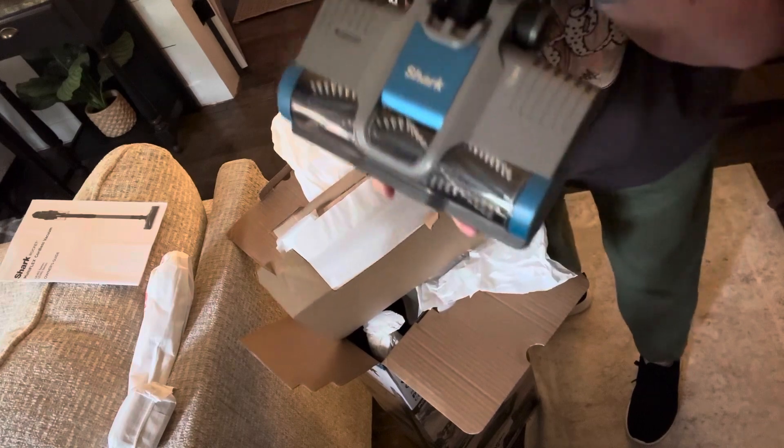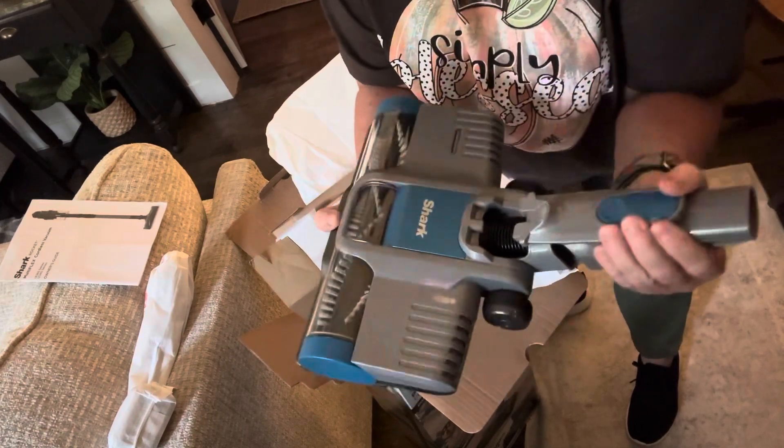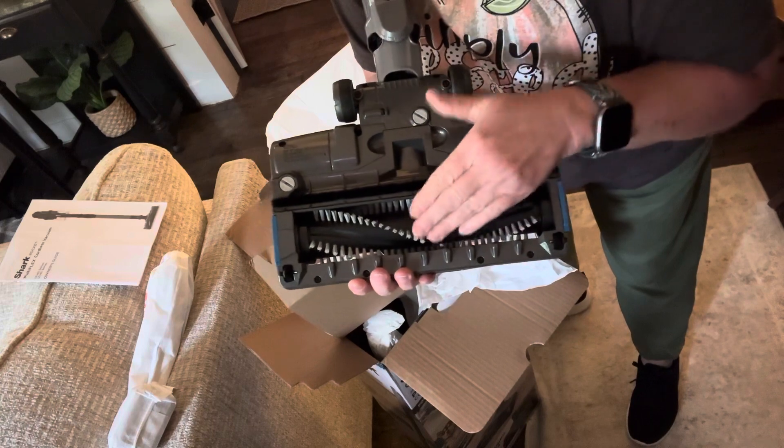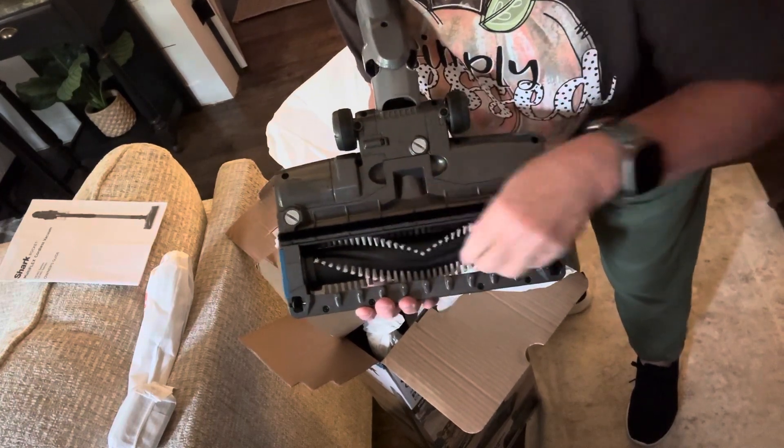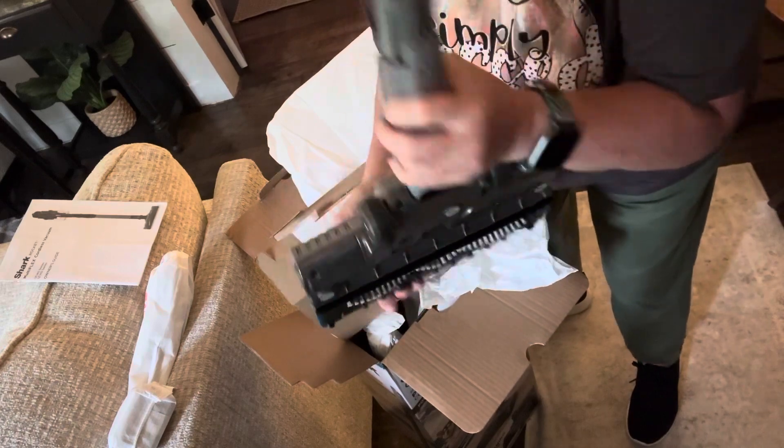There it is. Look at that beauty. And it says that the hair will not roll and get clogged up on the roller. So we're going to see how that works.